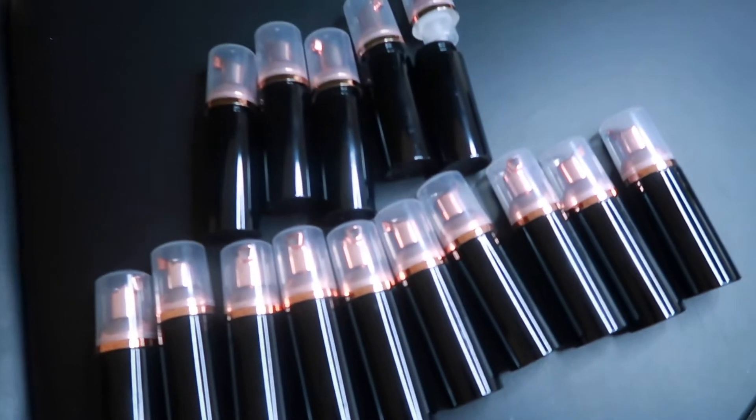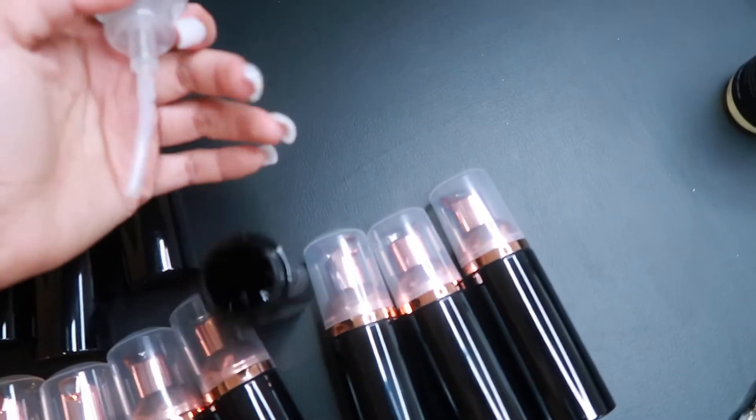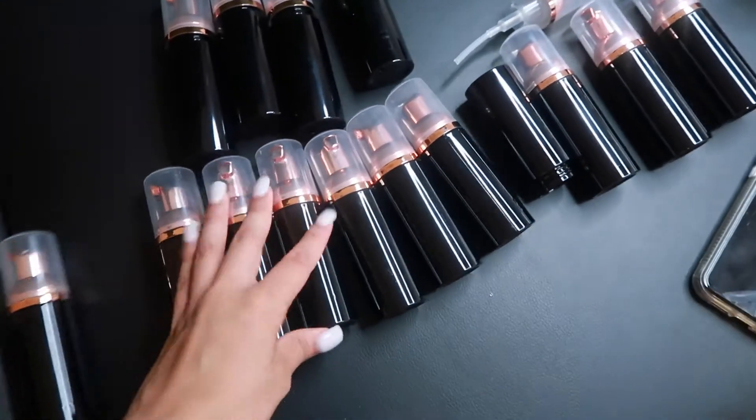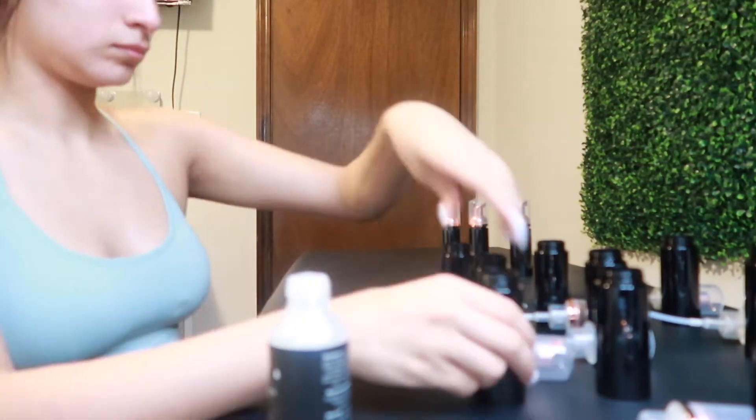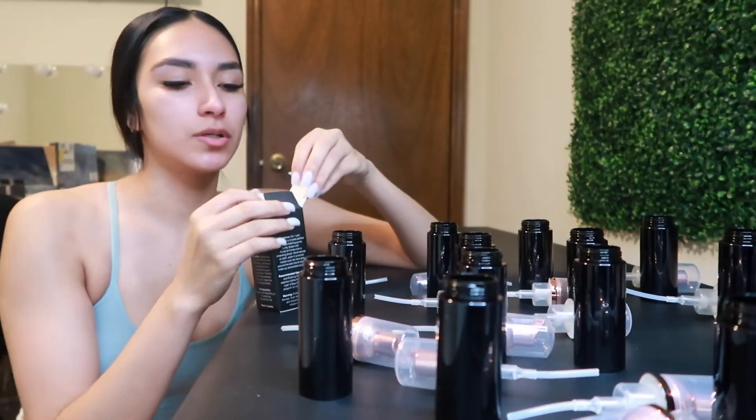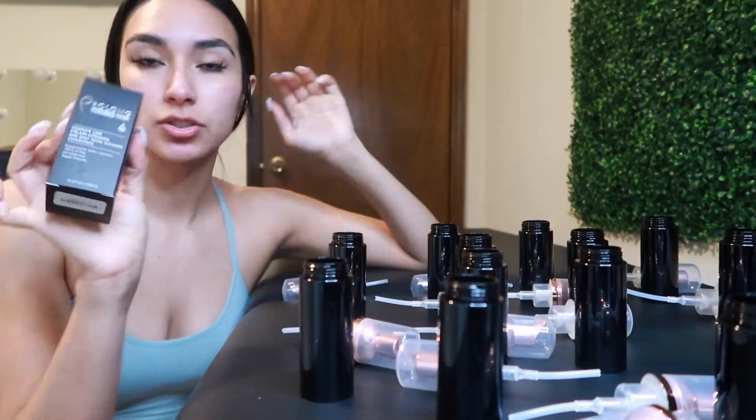I'm gonna show you guys how I make it. I'll move the camera over here so you can see the process. I'm going to rinse these out first because they need to be cleaned before filling. I just filled all these up with the concentrate, and now I'm gonna put some distilled water in and fill them up to the top.